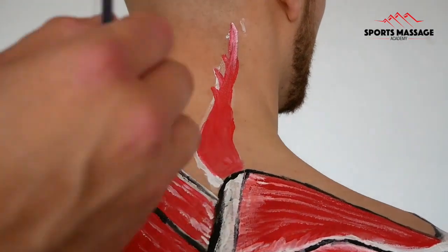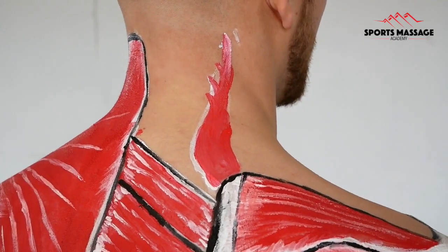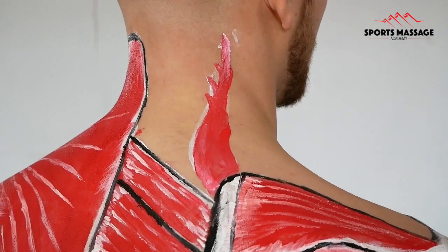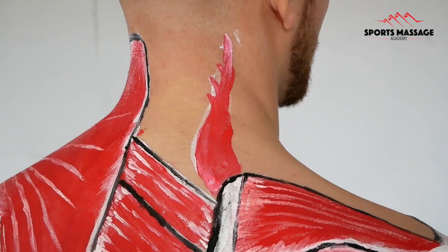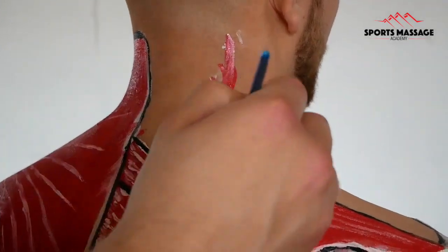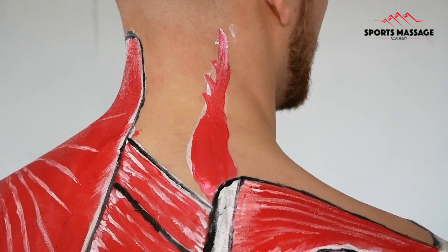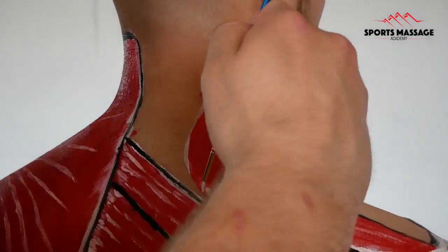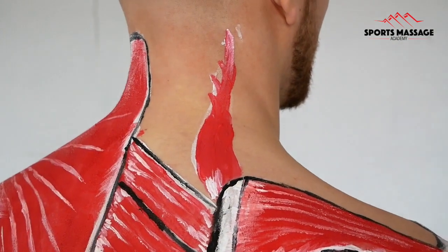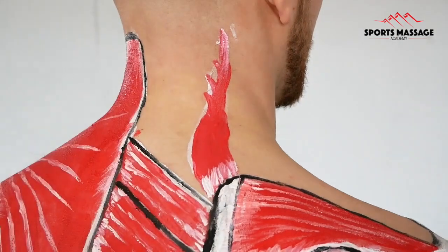The levator scapulae also holds the weight of the head when it contracts isometrically. Isometric contractions are when a muscle generates force but doesn't create any movement. When we adopt poor postures and our head pokes forward, such as in hyperkyphosis, the levator scapulae has to work much harder just to hold the weight of the head. For every two and a half centimetres that your head moves forward, it actually gains about 10 pounds in relative weight, meaning the levator scapulae has to work that much harder just to hold the head in position.